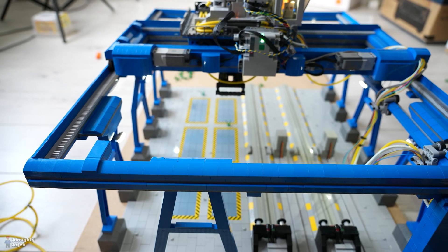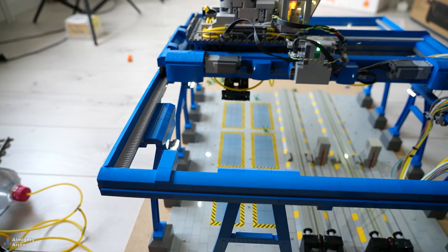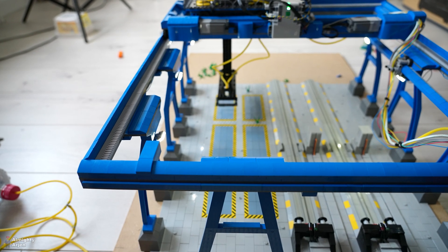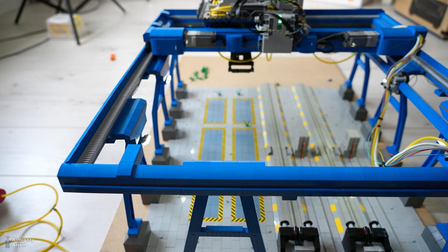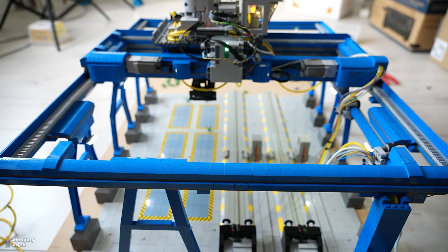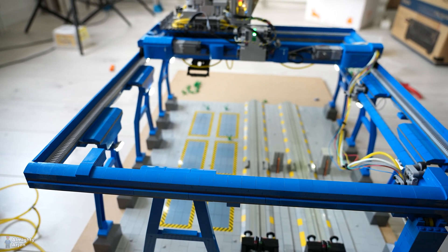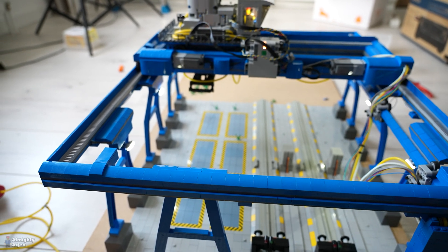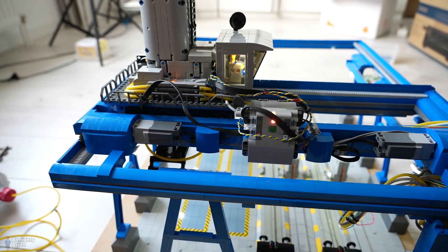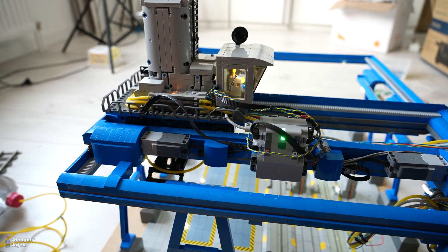It's off by one or two studs to the right, so I need to reprogram those coordinates to make it correct again. According to me it shouldn't be doing anything right now, as it has definitely measured that there are no containers in the yard, but somehow it senses something. I also need to check if the old distance measurement on the bottom of the crane is working fine. That's what I'm going to work on right now.